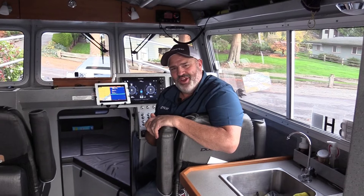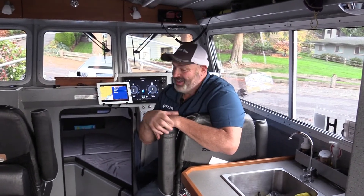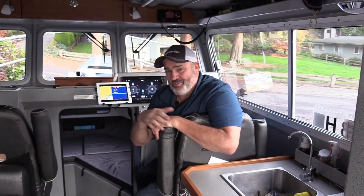Hey, Tom Nelson here with Raymarine Electronics. One of the great things about having quality chirp sonar on your boat is it's going to let you locate more fish, which is going to allow you to catch more fish. But quality Raymarine sonar is going to do more for you than just that — it's going to help you be more aware of what's going on in and around your boat.